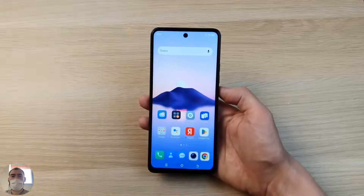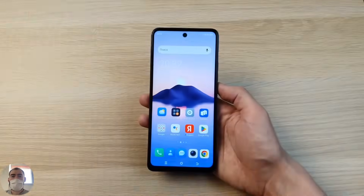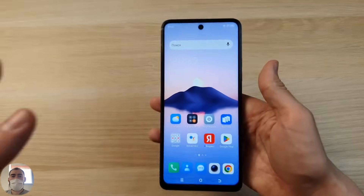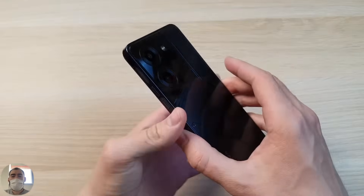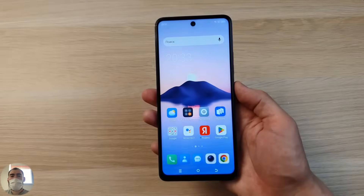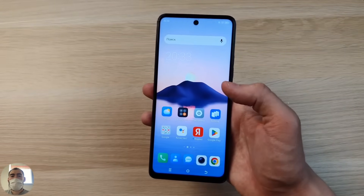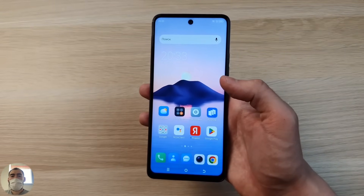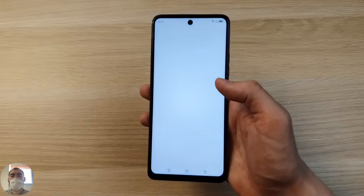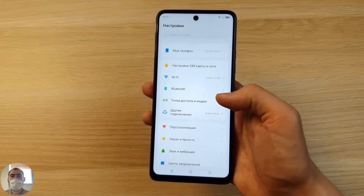The front camera hole is really very large — on some Redmi phones these holes are already made smaller and more beautiful, but here it's large. From behind the phone looks cooler and more modern than the front. A little bit disappointing on the front, but it doesn't matter much for a phone under $200 — you can't present highly elevated requirements for the screen here.